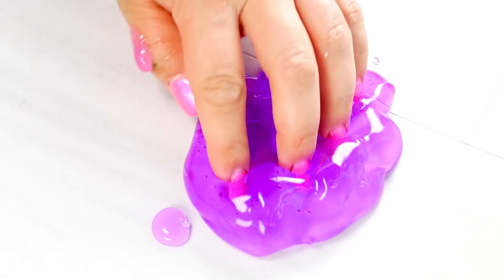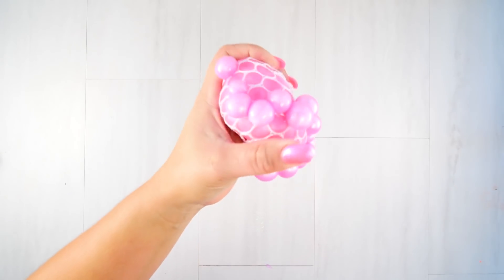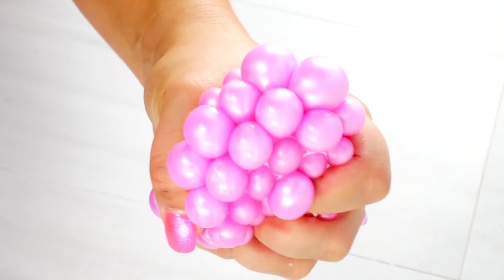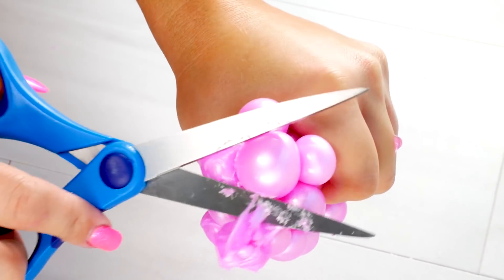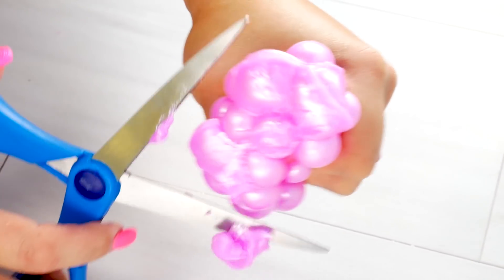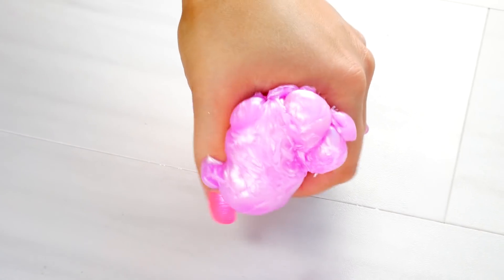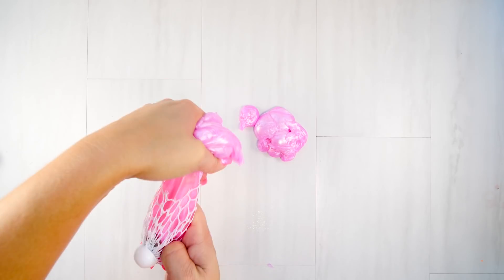Honestly, I thought the slime that was in these would be that crappy slime, but it's actually a really cool clear slime. Here's another twofer. It really pained me to cut these - I might have to go get one just to have. This one didn't contain a clear slime, but it had a clear slime consistency. It wasn't a white slime consistency at all - it was pretty thin.